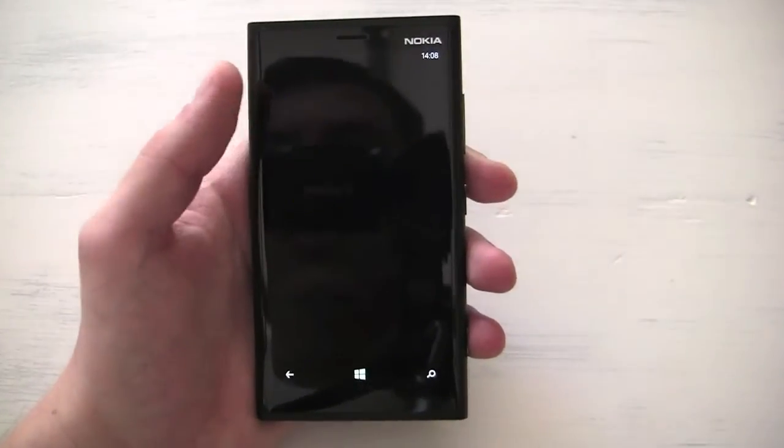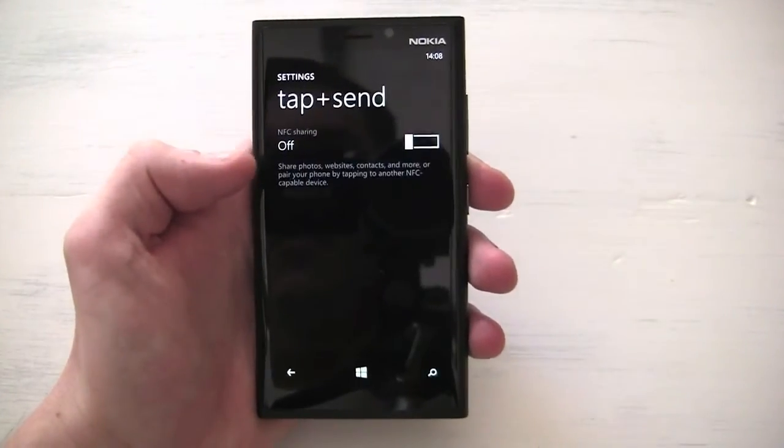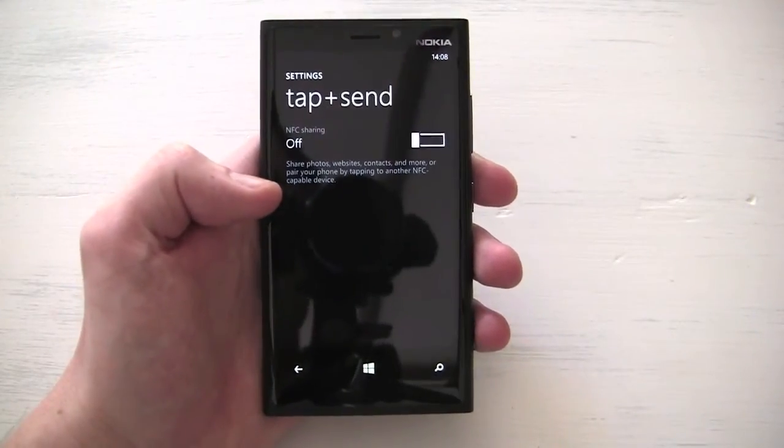It's just to turn off your NFC. It's under your settings menu as 'tap to send'. With it off, my battery is lasting far longer than with it on.